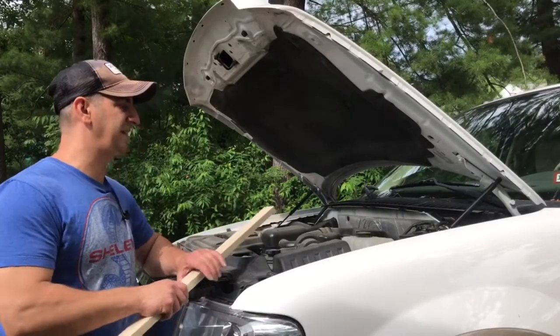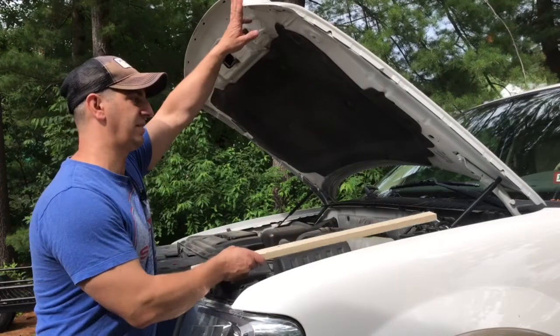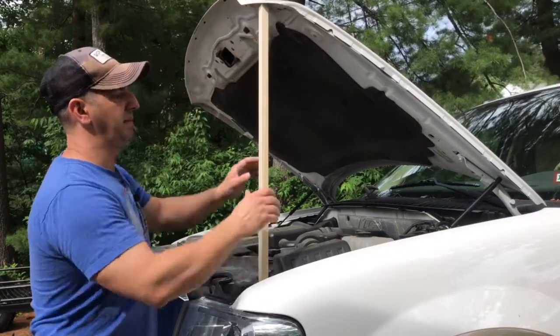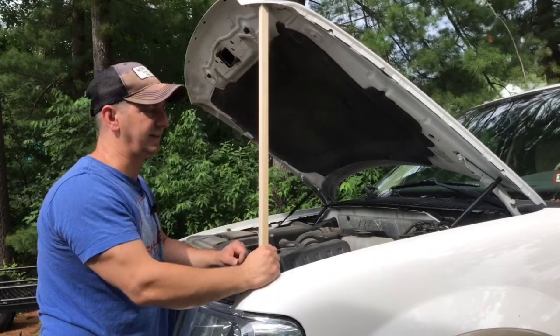This is a pretty easy procedure, it's not that hard to do. Before you get started, if you don't have someone to help you hold the hood up when you change out the strut, give yourself a piece of wood to prop the hood up. You want to make sure the hood is supported when you take the strut out so that it doesn't fall down. You can do them one at a time.